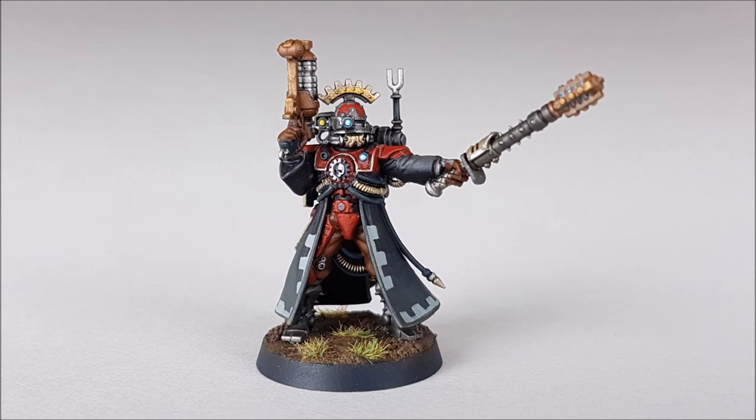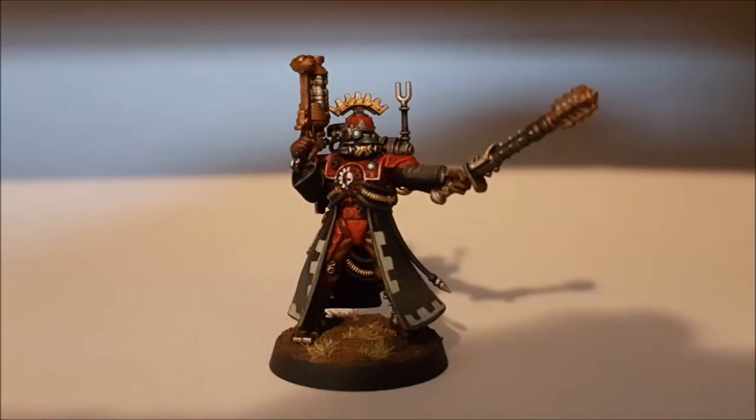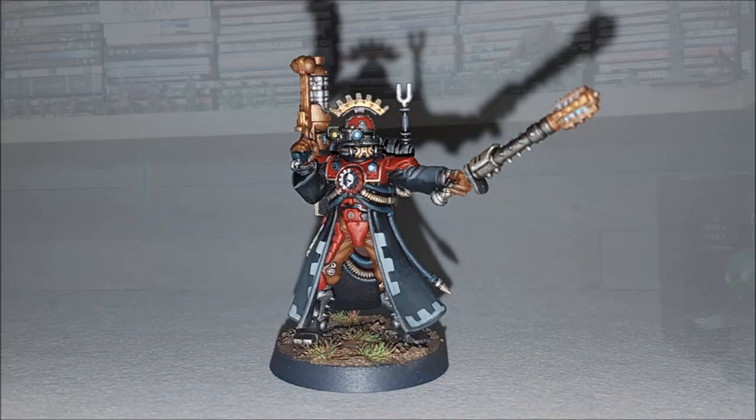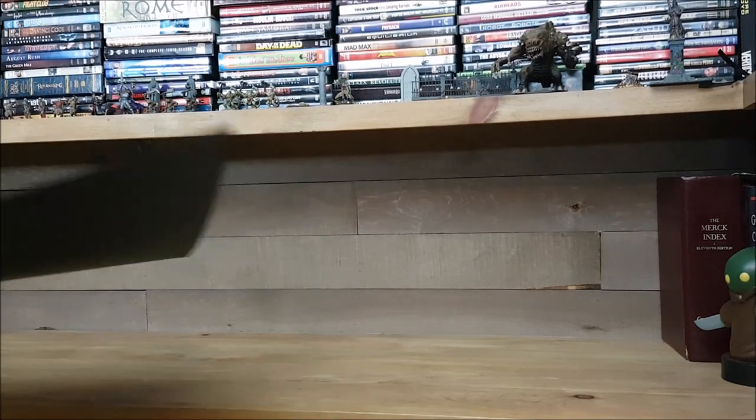I'm on a lot of miniature painting forums and quite often I'll see pictures taken that look like this, or this, or sometimes this, and they don't effectively show the hard work that you've put into your miniature.